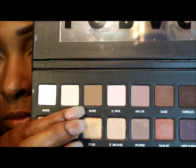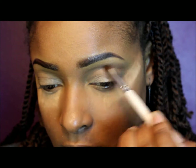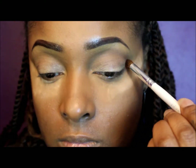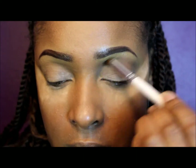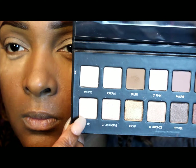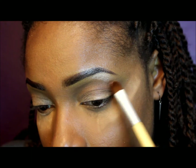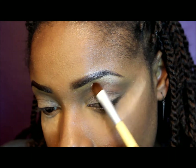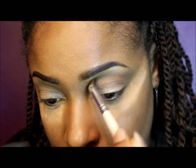Now I'm going into the Lorax brow palette and taking the color taupe to apply as a transition color right underneath my brow bone using a blending brush. Using windshield wiper motions, I'm blending that color all the way to the bridge of my nose because I'm actually using it as a contour color. Now I'm taking the nude color from the palette and putting that right underneath my brow bone as a highlight, then going back in with the blending brush to blend those colors together.